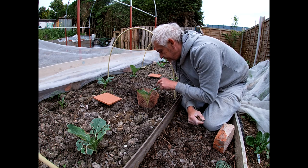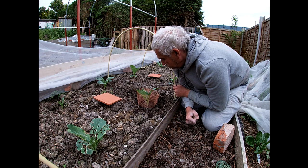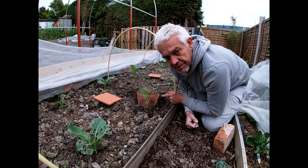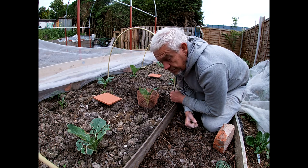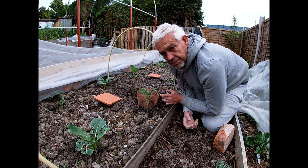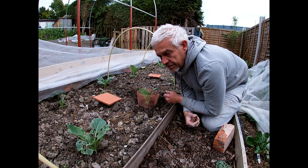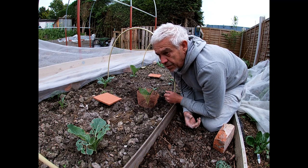Unless there's a slug inside that fence or already on the plant — and I can't see one — that plant should be protected from slugs and snails. Obviously it won't protect it from anything else like cabbage white butterfly or aphids, and for me brassicas are one of the hardest plants to protect because just about everything wants to eat them or lay their eggs on them.